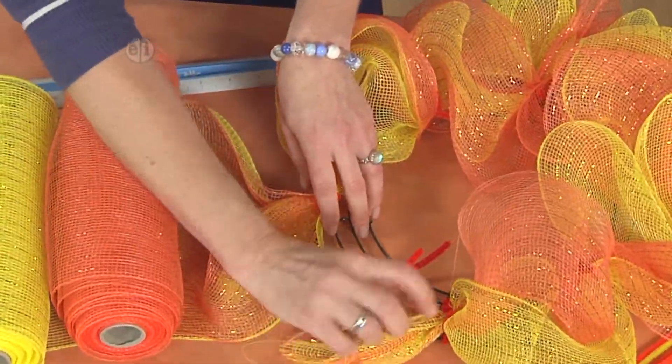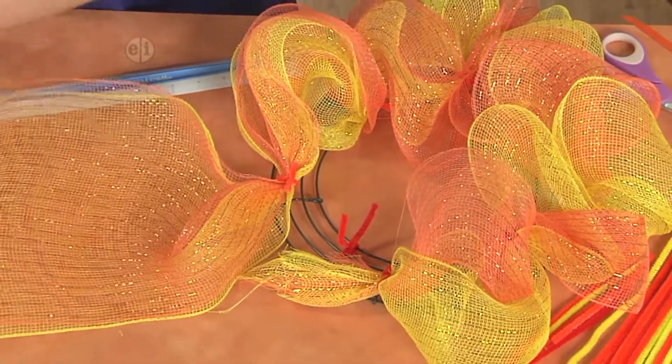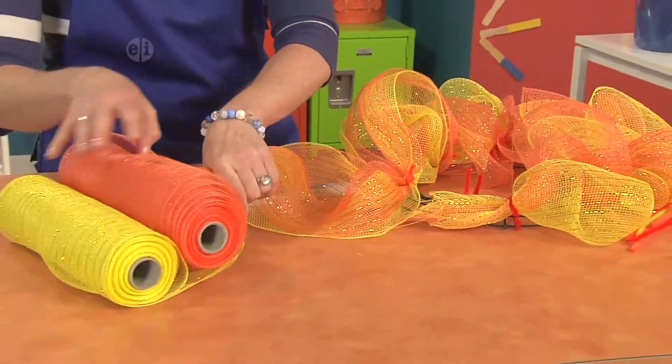So you can see here is the place where I started. Now to finish it, what you'll do is take your next 10 inches, again gathering that together. But this time you want to twist it. See how the orange was on top before?